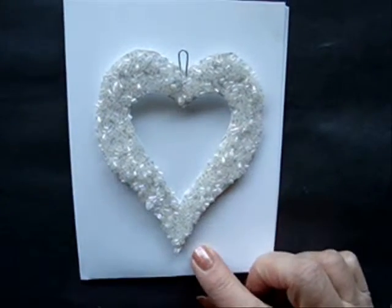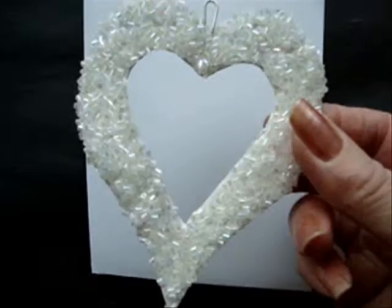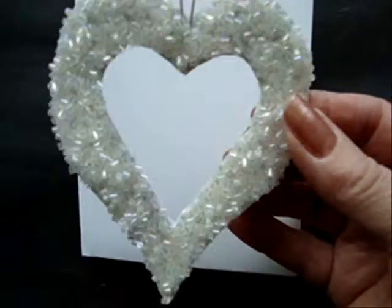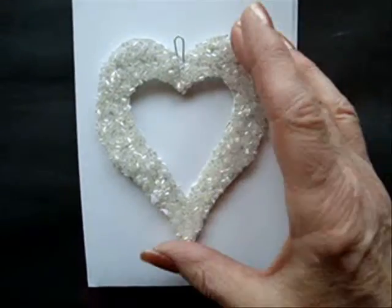Hey everyone. If you need to make a Valentine's Day card, this is a really easy way to use my bead encrusted heart video and make a lovely Valentine's card.